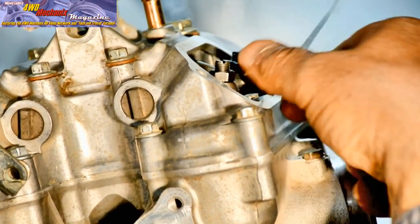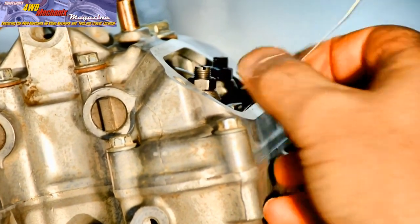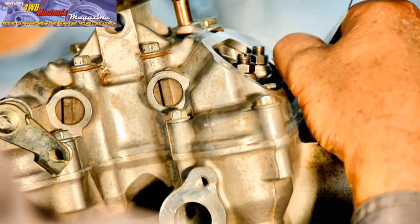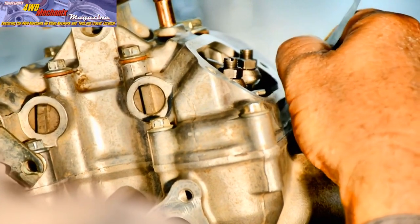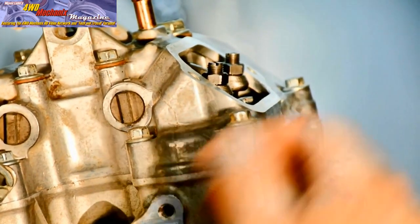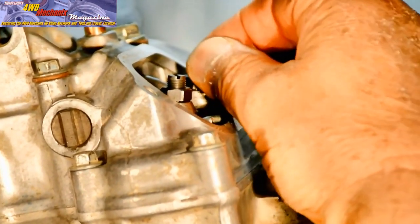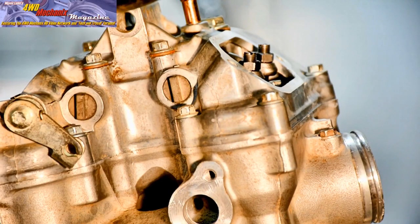Honda calls for 18 foot-pounds of torque on the adjuster locknut. If you're uncertain what 18 foot-pounds is, use a torque wrench. If you're familiar with the use of a box-end wrench and torque, you can tighten the nut securely with a box-end wrench.